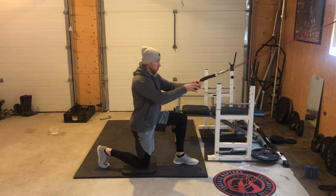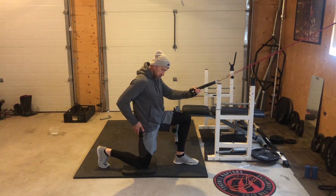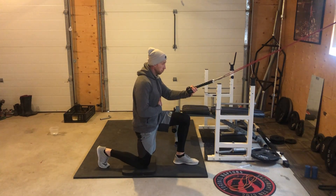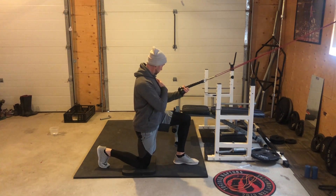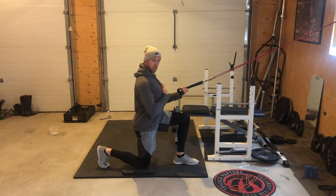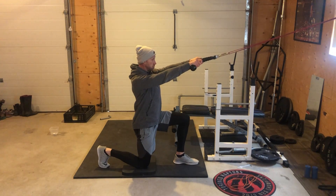Then start with the bottom. Extend our hip, push the glute forward, get tight, big belly breath into the braced core, shoulders centrated, pull down into the socket, and now we pull.